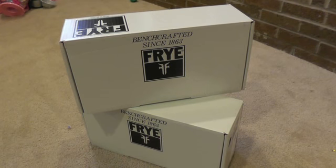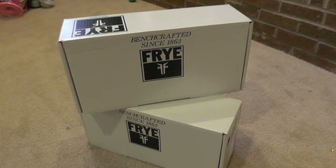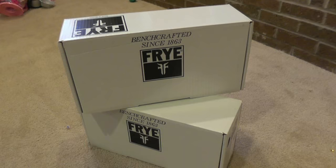I want to do a quick review on the Frye brand of shoes that I purchased recently, because when I searched YouTube I could not find any details or anything about them, so I want to show you.